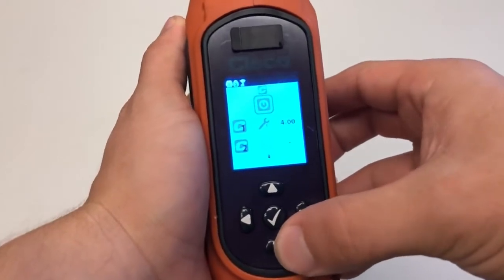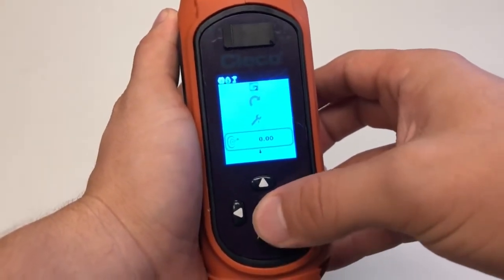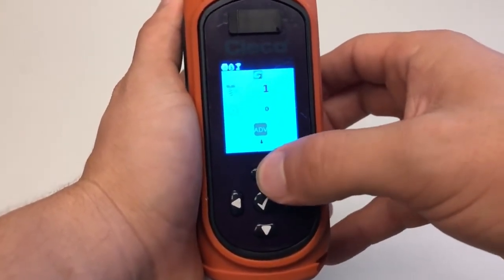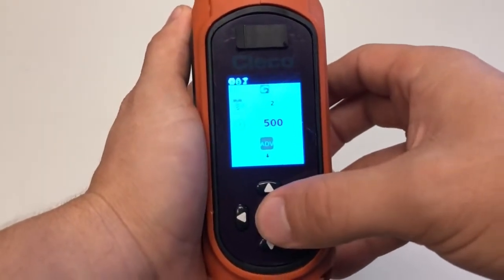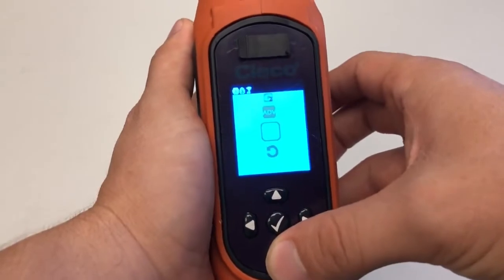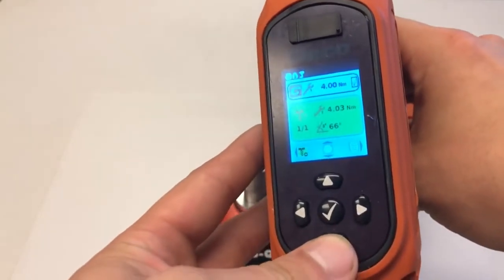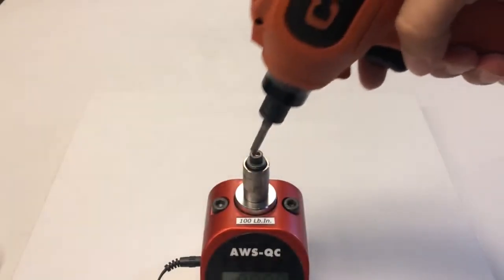To change between rundown programs, create a new rundown program with different rundown parameters and return to the run screen. You can switch between rundown parameters by pressing the down button and selecting the rundown program in the list.